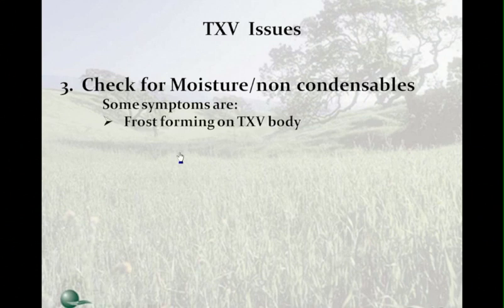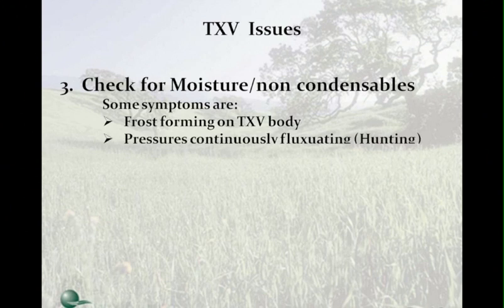Check for moisture and non-condensables. Symptoms include: frost forming on the TXV body — run your hand over it to feel for slight frost, which indicates moisture or non-condensables causing ice at the metering point. Pressure continuously fluctuating or TXV hunting — if it won't stabilize after a 10 to 15 minute run time, remove the refrigerant, pull a deep vacuum, and check for non-condensables.